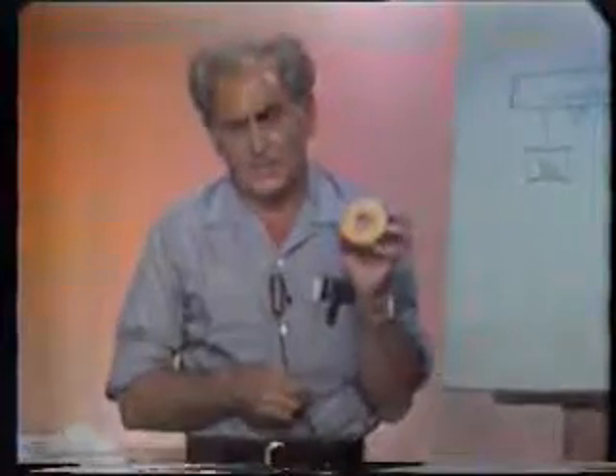This leads me to ask: where is the center of gravity of a donut? The center of gravity of a donut is in the middle of the hole. And if you cut out the hole, I have in my right hand the center of gravity of this donut — which is a very remarkable idea.